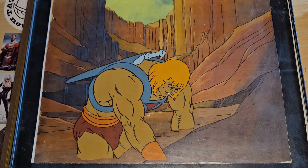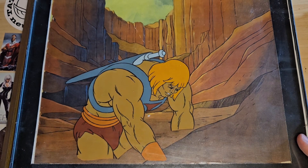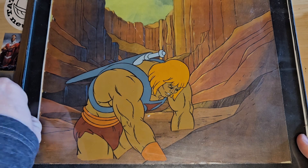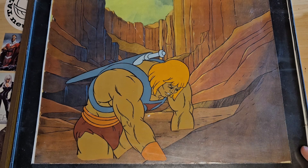Hey everybody, welcome to another episode of Reviewing Comics with me, your host, Alexander Turbin. This week we're going to be doing Masters of the Universe. I'd like to show off some of my animation cells that were used in the production of the show — I think, I hope.